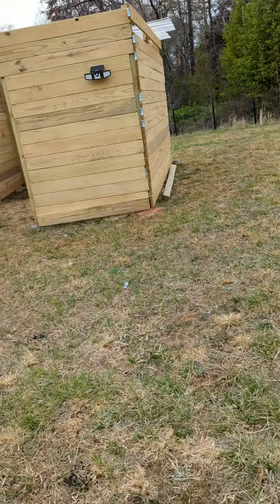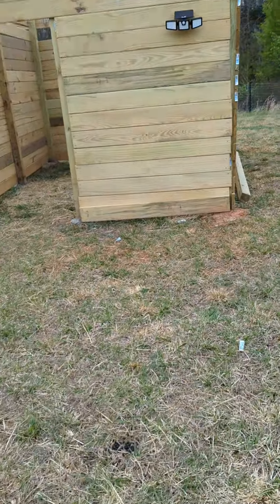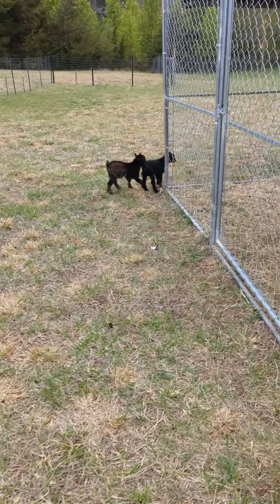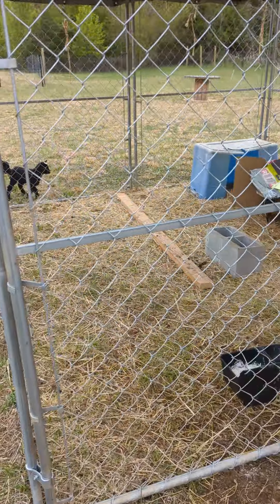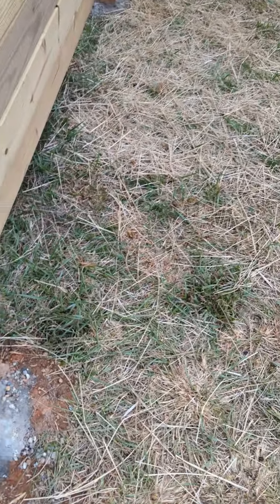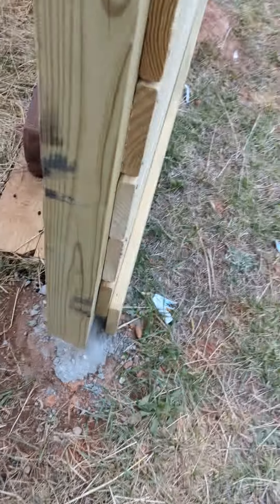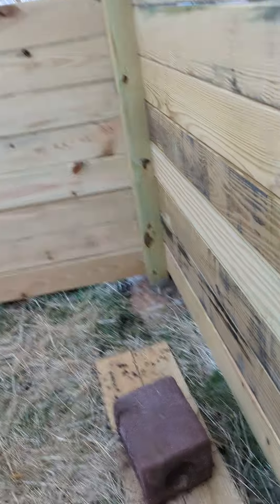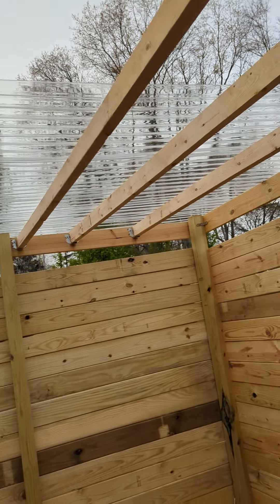Here's the shelter I built. Oh, there's the baby goats — Merle and Pepper. Merle's already trying to jump on top of her. I'm a little concerned because I'm hoping these posts aren't going to come out of the ground. Here's the shelter — I'm doing plastic see-through roofing.